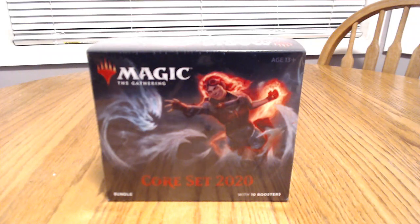Hey everyone, welcome to my channel. My name is Brandon Purcell and today we're going to be opening the Magic the Gathering Core Set 2020 bundle.